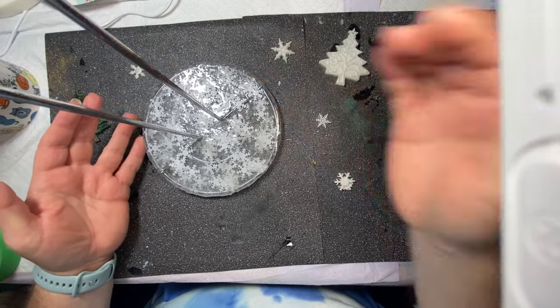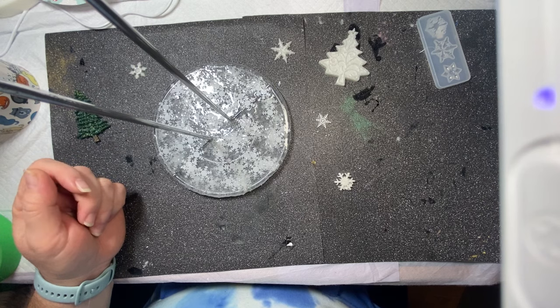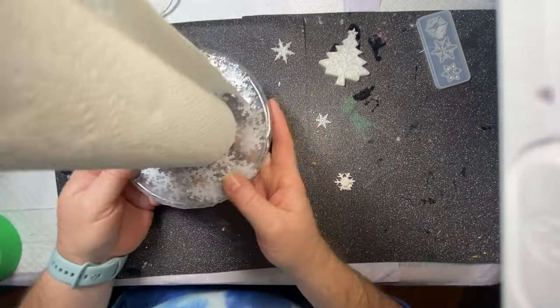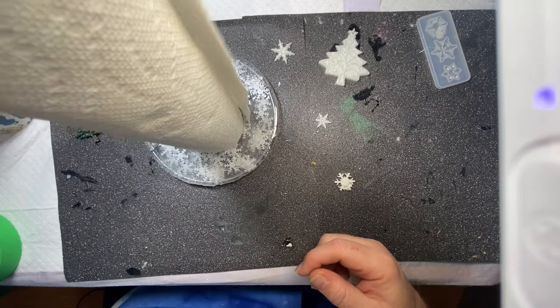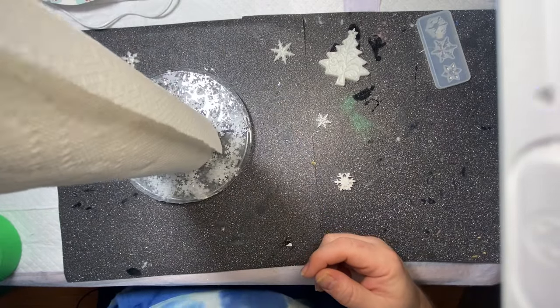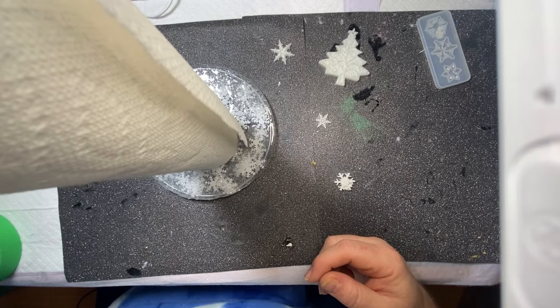So let me just grab a paper towel and I'll show you. I only had a partial roll to put on there, but as you can see, I'm quite pleased with this. And I'm just going to sit it on my desk here in my craft room to hold my paper towels.